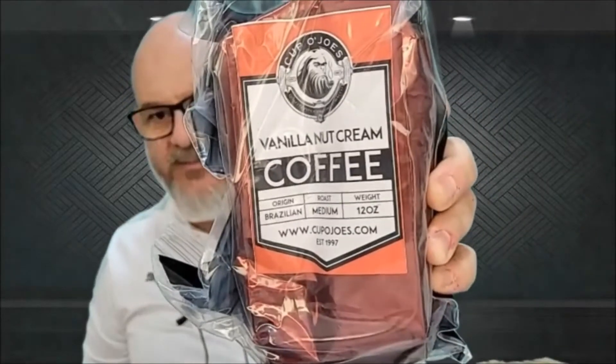You need to buy this. I bought some vanilla nut cream coffee from Cup of Joes. I'm excited to try this. This is coffee, and this is for my wife also.